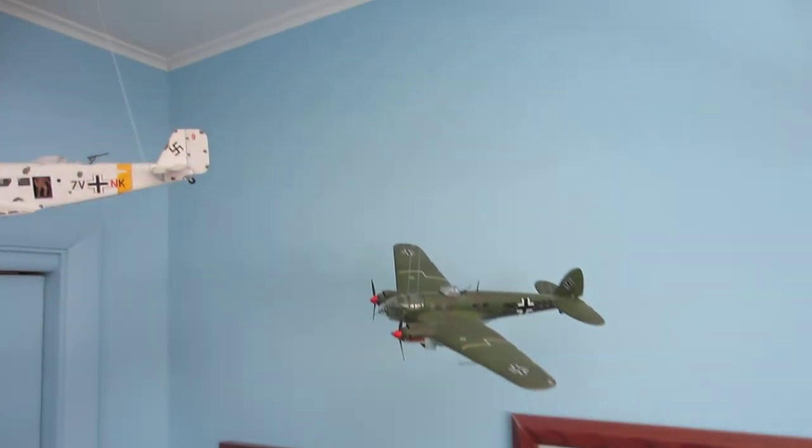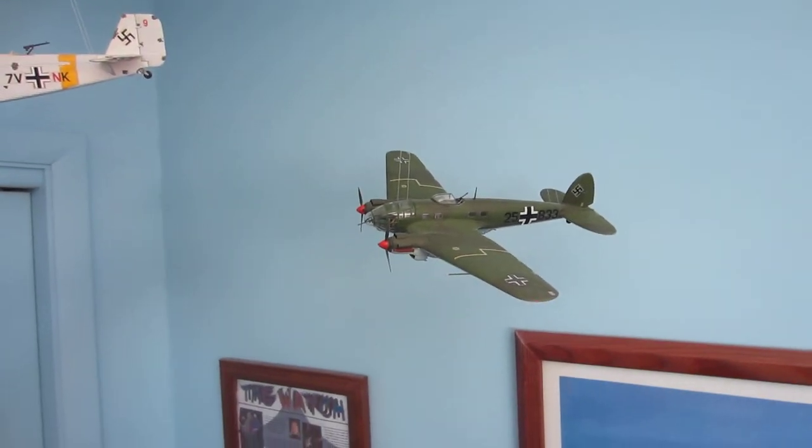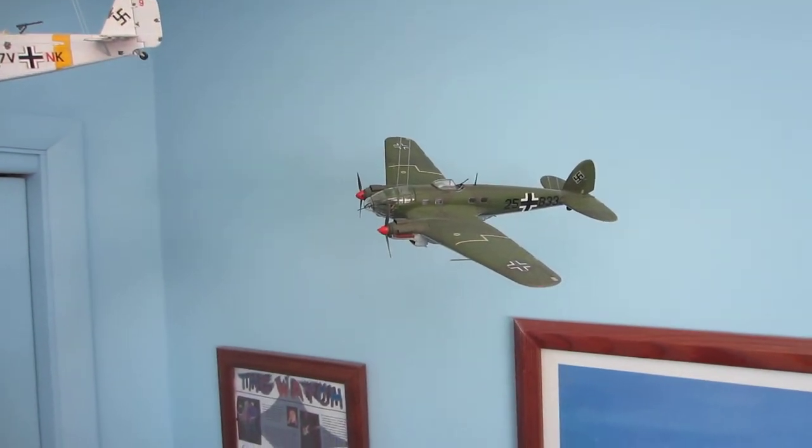And moving up above, here is a Heinkel HE-111 in 1/72 scale.